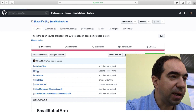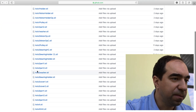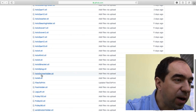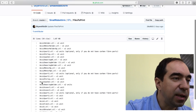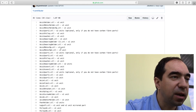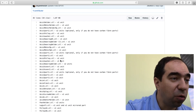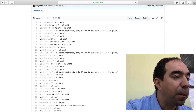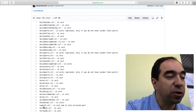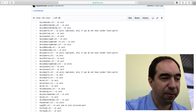The next folder is STL. Here you have all the files which should be 3D printed. There is also one file called 'file2print' which is basically the list of all the STL files, with small comments indicating how many to print — whether you need one part, two parts, or if it's optional, or if you need to print one as-is and another mirrored. For example, for the leg I made only the left leg, and the right leg is the mirror of the left.